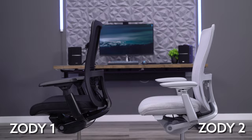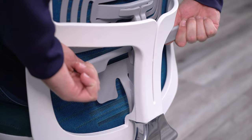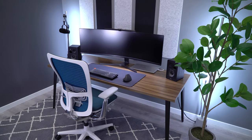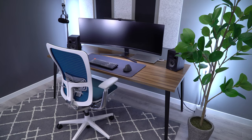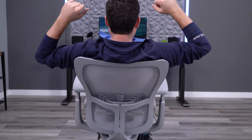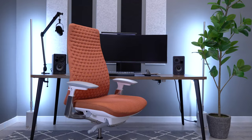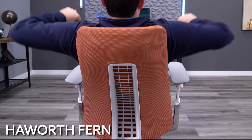I didn't notice any major change in the backrest from the original Zody to the Zody II. I think it was already a pretty solid design, and Haworth must have felt the same way. The mesh is good quality, offers nice flexibility, and I find it very comfortable. The plastic frame also bends with you when you move. They stuck with the original flared design, which I'm not a huge fan of now that I use the Fern every day — the thin back design on the Fern is much better for overall range of movement.